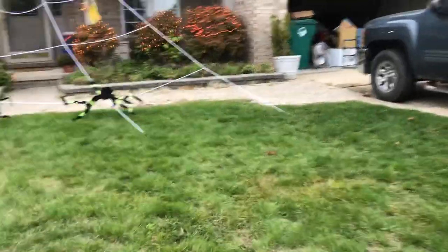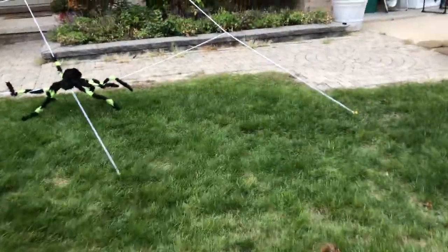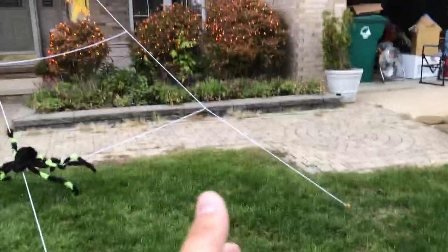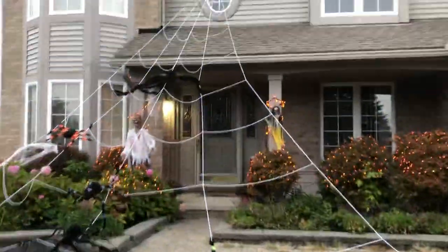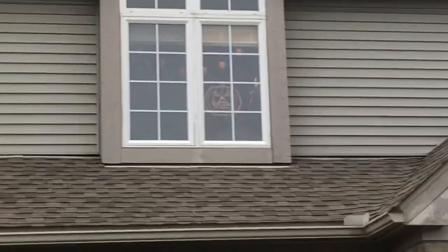Hey guys, what is going on? It's me back with another video, and this is part two of the Halloween display. Let me back up — spider webs, spider webs, even more spider webs, and I forgot up there.